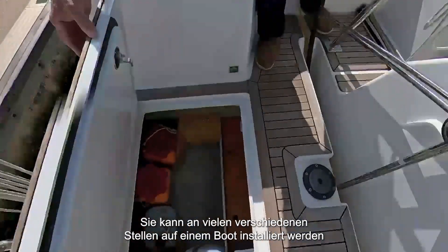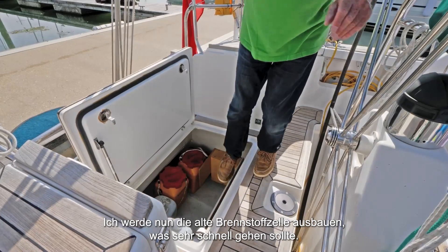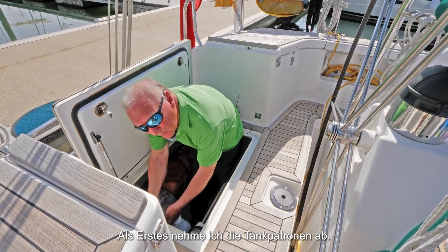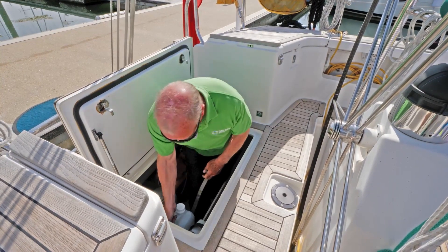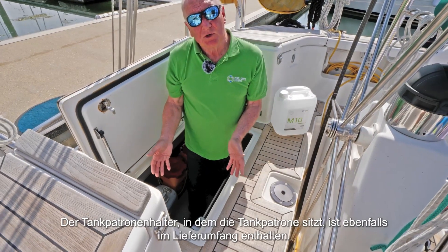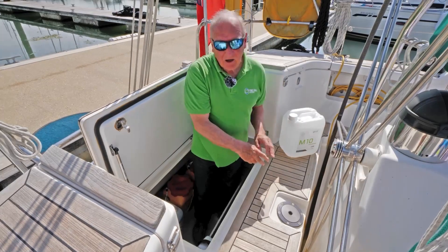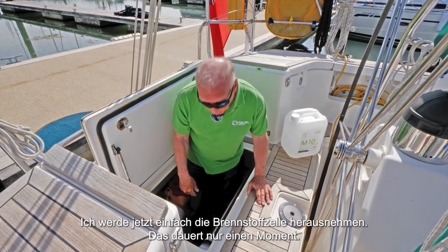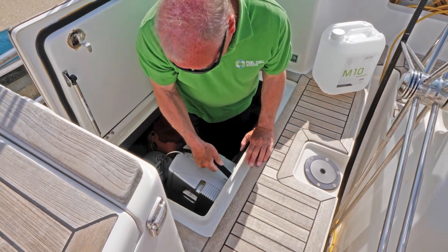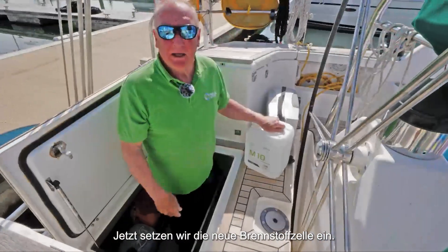It can be installed in lots of different places on the boat but this was convenient for us at the time. I'm going to remove the old fuel cell which will be very quick. First of all taking the fuel container out. That's the fuel. The shoe that the fuel container sits in is covered with the kit so no need to worry about buying anything else. I'm now just going to take the fuel cell out — it'll only take a moment. This is three or four generations old and now we've put the new fuel cell in.